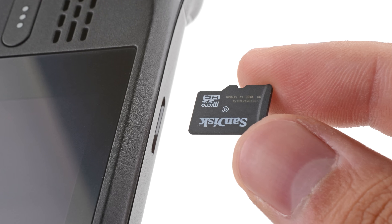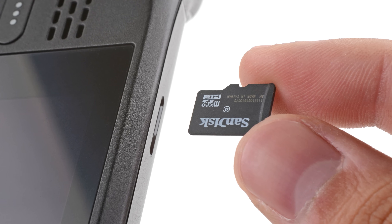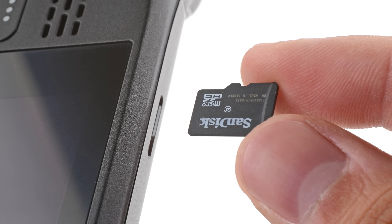One last thing: if you have a Micro SD card installed, make sure to remove it before opening the Steam Deck. If you attempt to remove the back cover with it still installed, it could snap right in half.